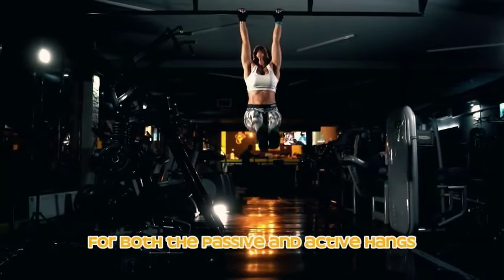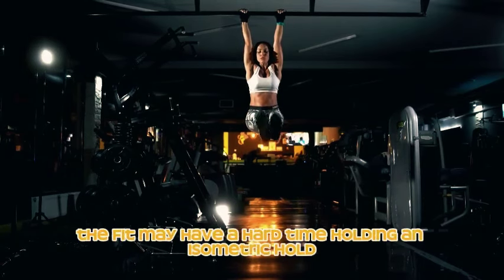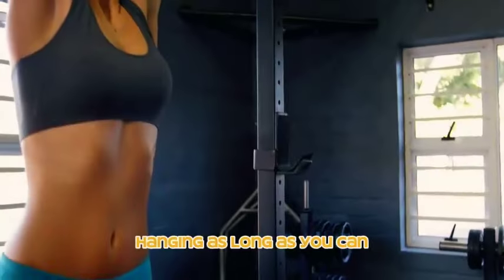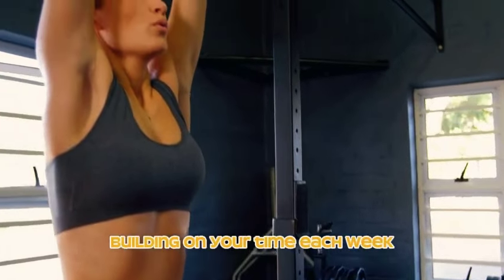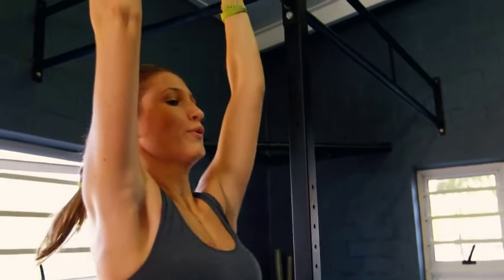Advanced passive hangers easily completing 90-second hangs are ready to perform serious hang time — anywhere from two to five minutes for both passive and active hangs. Be warned: even the fittest individuals may have a hard time holding an isometric hold this long in the active dead hang. Hang as long as you can, building on your time each week, but it's crucial to listen to your body and avoid overtraining.